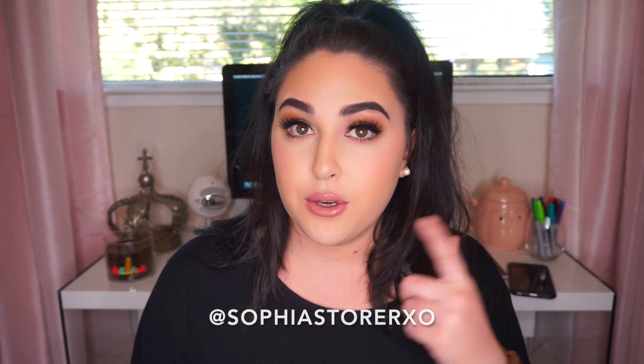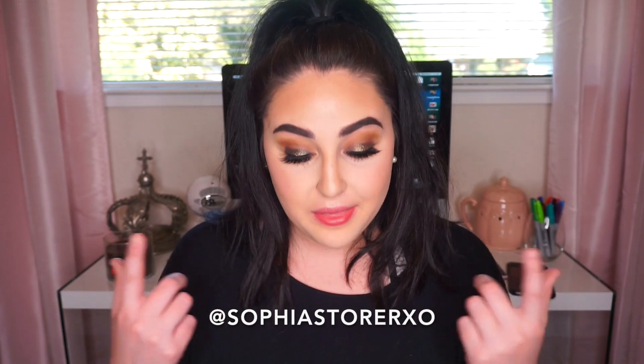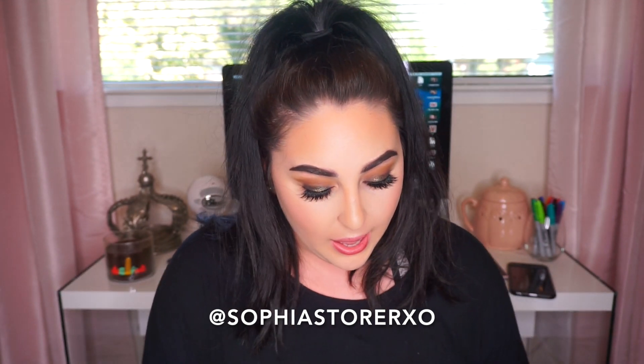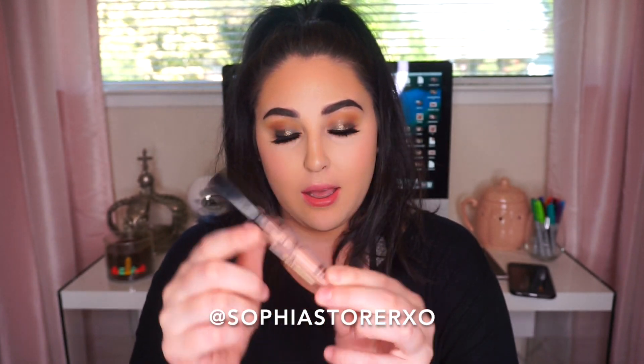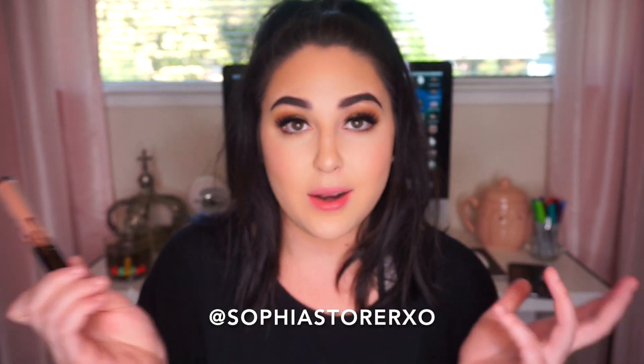I'm wearing So Cute right now but I paired it with a liquid lipstick, so I'm going to take that off first. This first shade is called So Cute — it's the lightest one in her line and it's a really nice baby pink. The packaging looks exactly like the lip kit packaging: the black top with the melted design going down that says Kylie. The only difference is it says gloss.